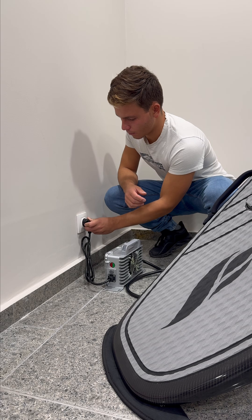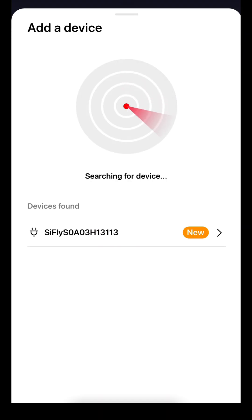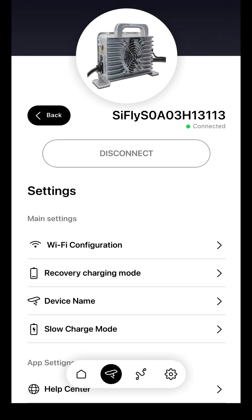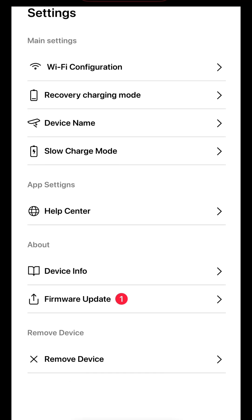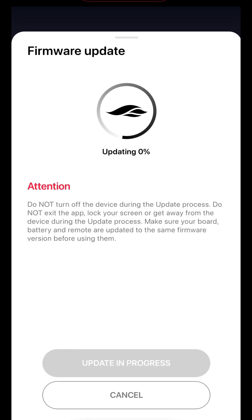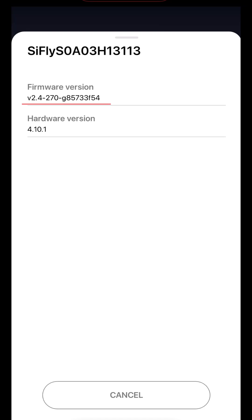Lastly, update your charger. Plug it into power and open the Seafly app. Add the device, tap on Connect and configure a Wi-Fi network. Once connected, tap on Firmware Update and follow the same process. Check the device info screen again to confirm.